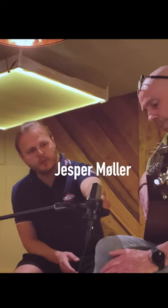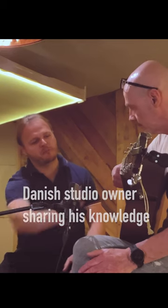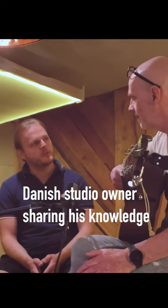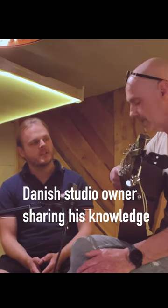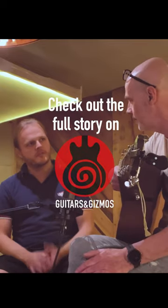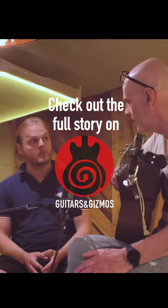I've pointed the microphone somewhat to the 12th fret. The classic thing would be to point the microphone at the sound hole. What happens when you point the microphone at the sound hole is that you get a lot of boominess — a lot of bass and mids and not so much the other frequencies. And that part of the sound can be incredibly hard to work with.